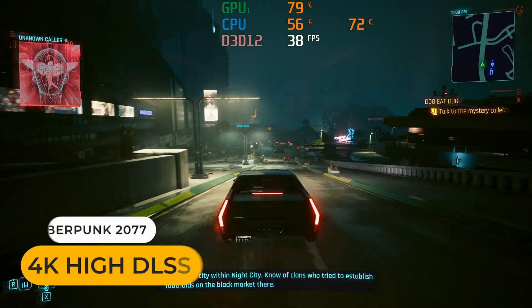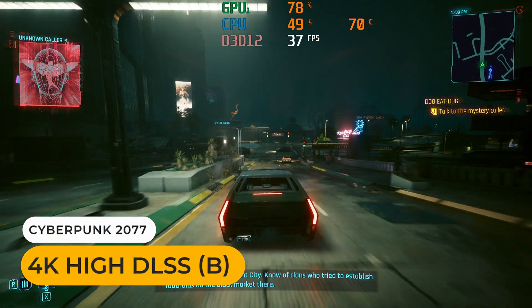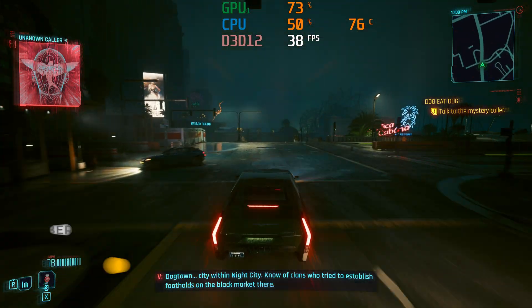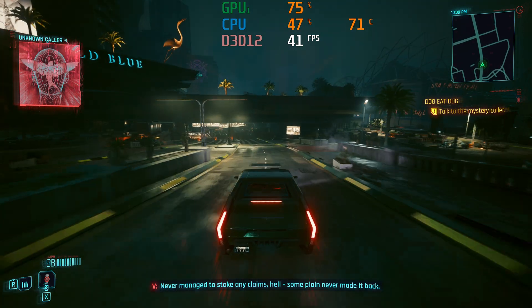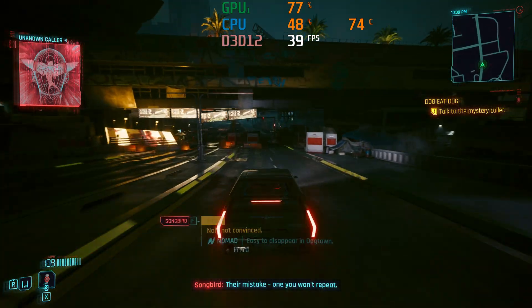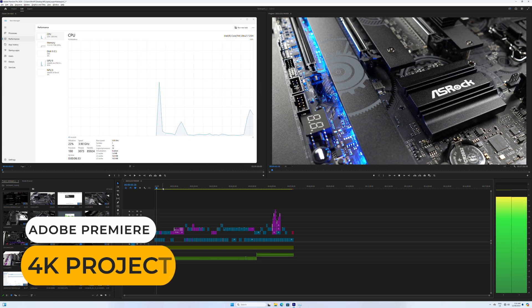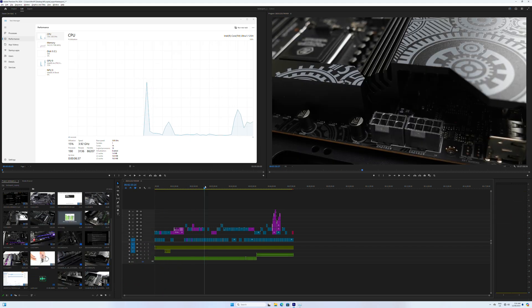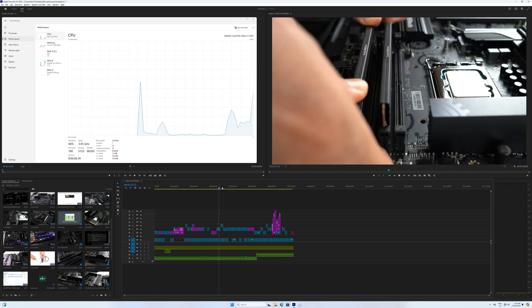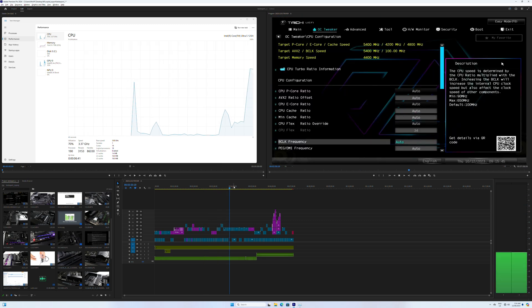The USB 4 port allows an eGPU to be attached for real GPU power — an RTX 3070 is used in this example. And of course, one of Intel's big strengths is video editing; the 125H has little problem handling a 4K video project thanks to its hardware video decoder.